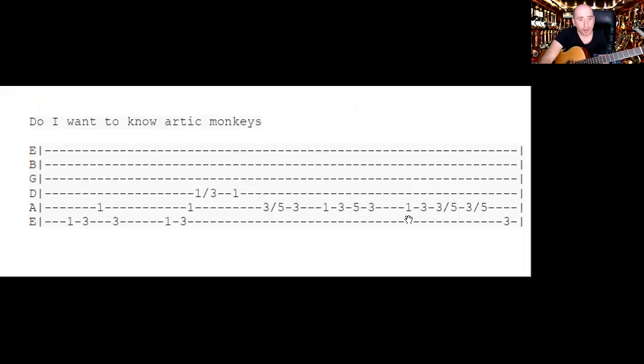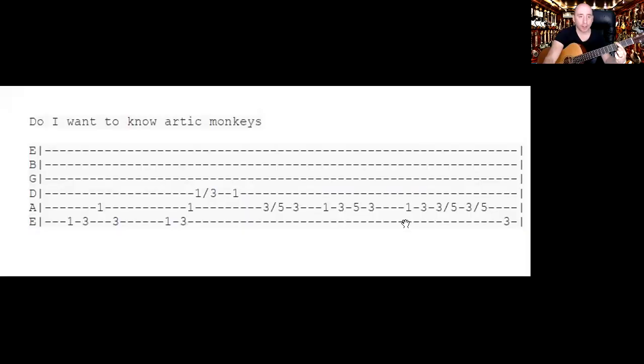The very last bit: you go one, three — then you've got three-five, three-five. You can see the little dash, so they're slides — three to five, and that again. One, three, and you might as well slide it with your third finger. The last note is the third fret on the top string. This last bit sounds like this.